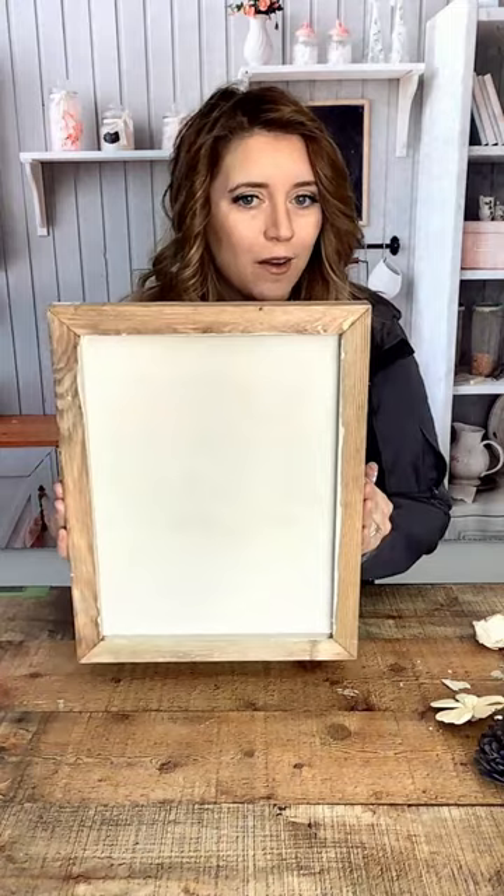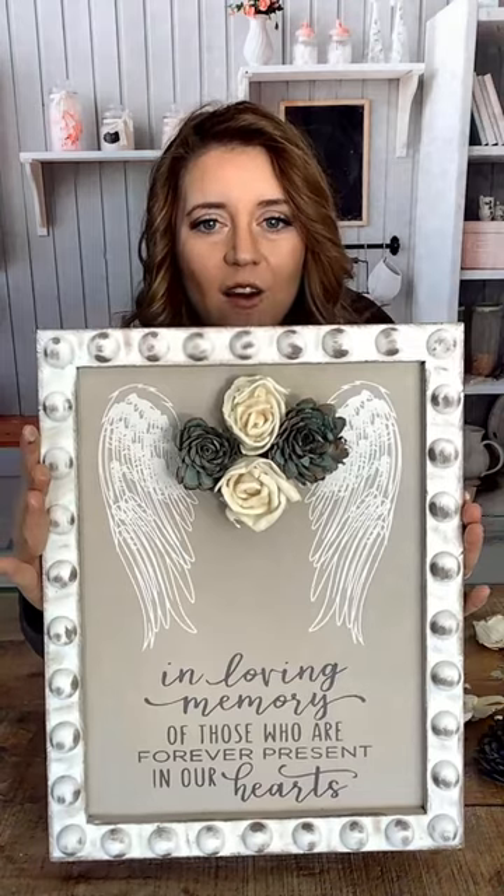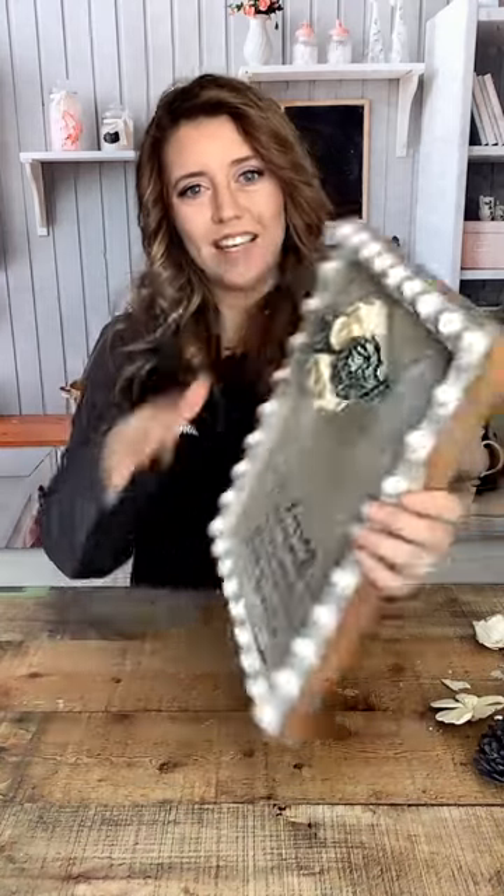Thank you so much for hanging out with me and completing this beautiful project. You could turn any ordinary frame into something absolutely spectacular. I hope that you guys take this idea — if you do, let me know if you guys like it and how easy it was. I hope to see you guys in a future video. I think I might be back with you next week on Wednesday. Thank you so much, and I hope you guys have a great rest of your weekend. Thanks for starting it out with me on this Live at 5. Have a good evening.